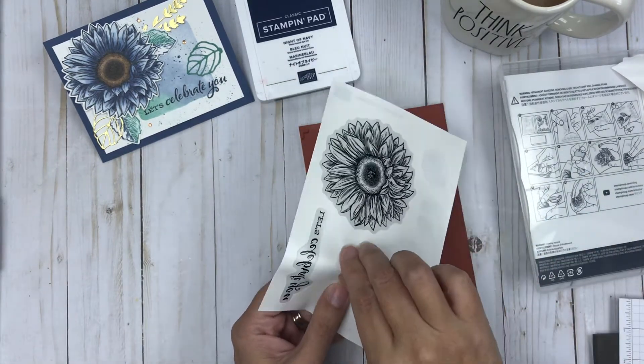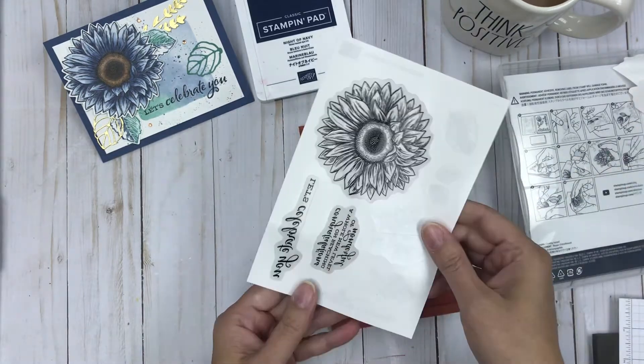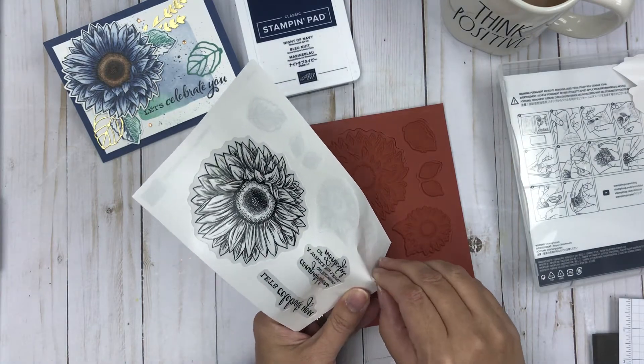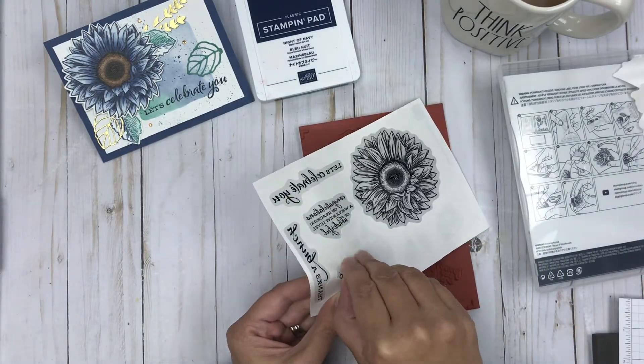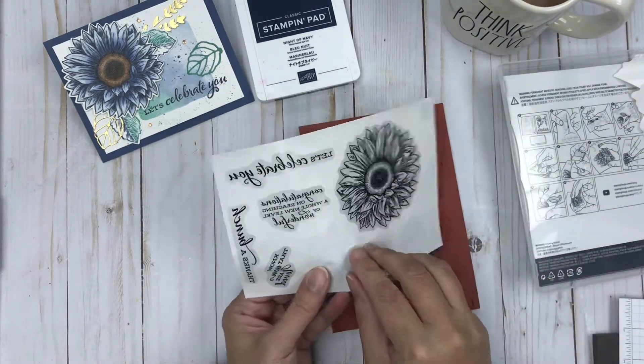I'm sure if you browse the internet you'll find some quick and easy ways to do this. I know there are some ladies out there that'll put all the images on at one time. I have tried that multiple times and I've yet to get that perfect placement, so I do like to individually place mine onto each of the stickers.